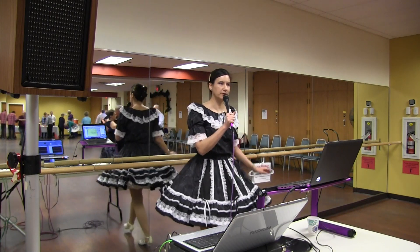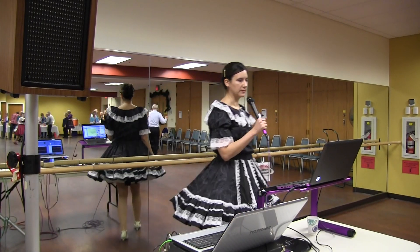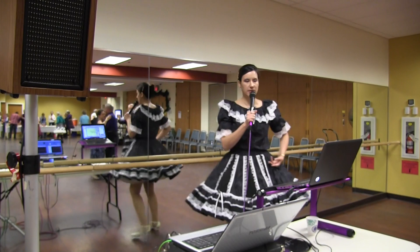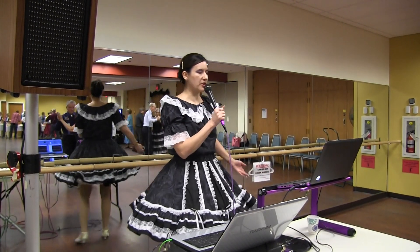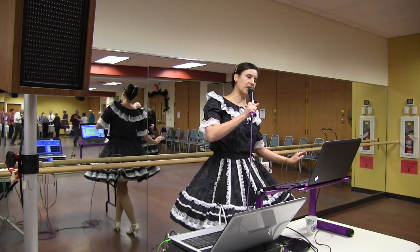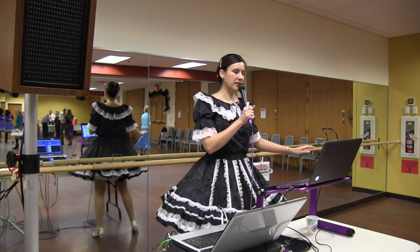Diamond turn. Two left turns. Whisk. Through and chasse to banjo. Forward and a forward lock forward. Maneuver. Spin turn. Box finish.